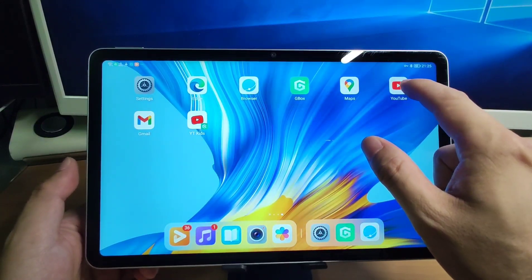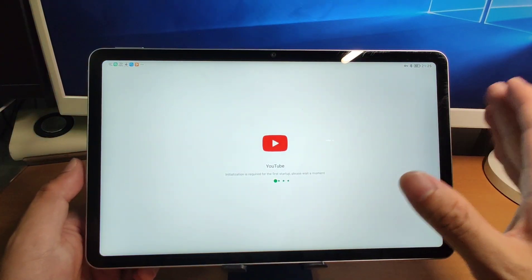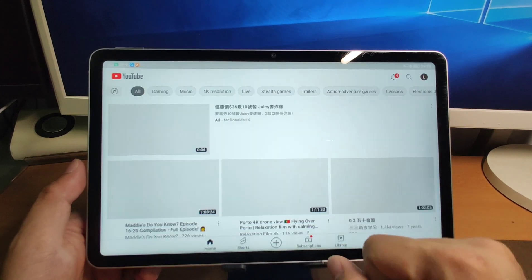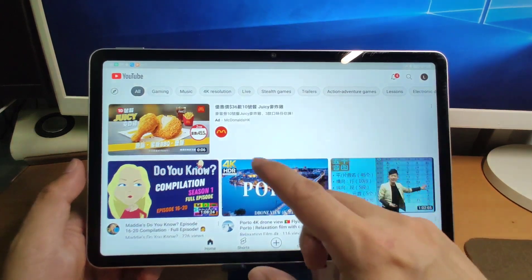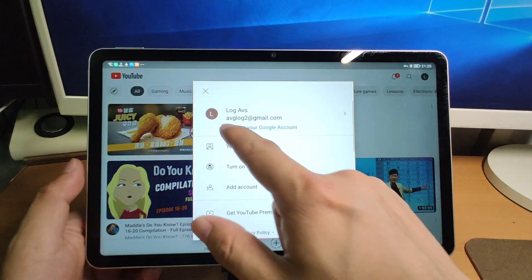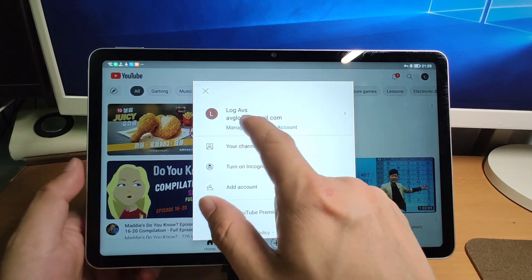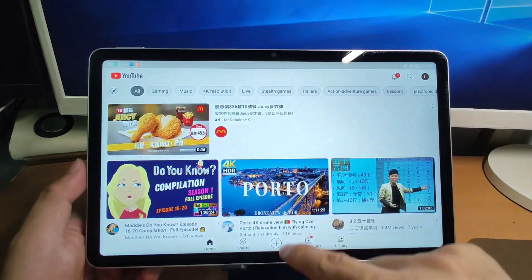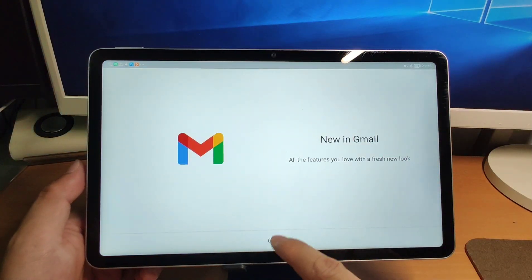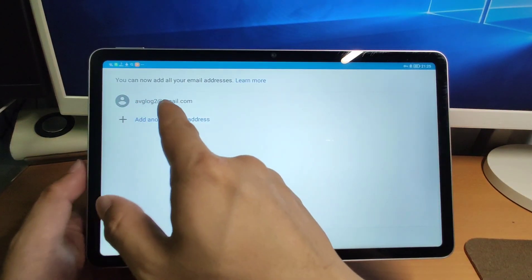Let's click YouTube — it will be automatically logged in because you already logged in via the Google Play Store. You can see I'm already automatically logged in to my YouTube account. Now let's go to Gmail. Click it — it will also automatically log in. You can see new Gmail, and my account is already there.